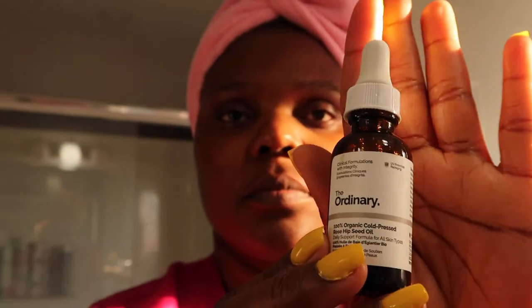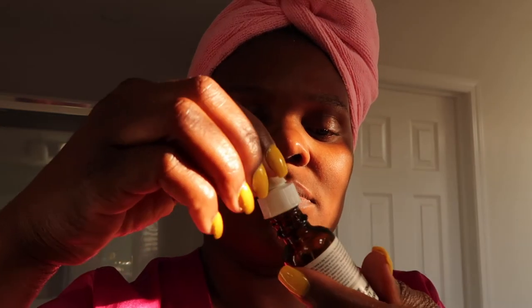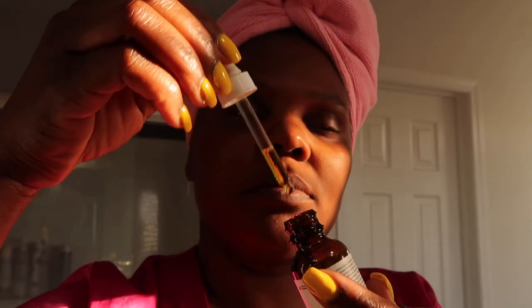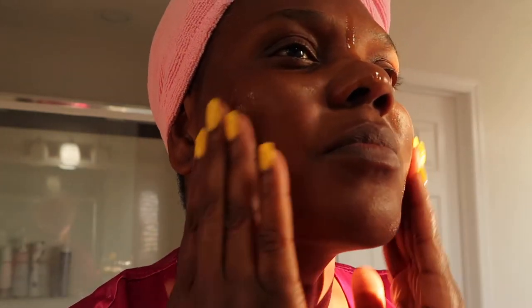Next I'm going to add The Ordinary oil. As we all know, this is 100% cold-pressed rosehip seed oil. It's rich in pro-vitamin A, reduces signs of aging, hydrates the skin, replenishes loss of moisture, and maintains very healthy skin. I just added some and I'm gonna massage it all over my face.